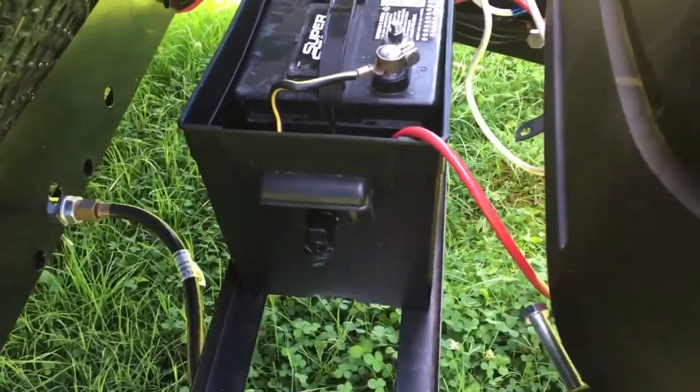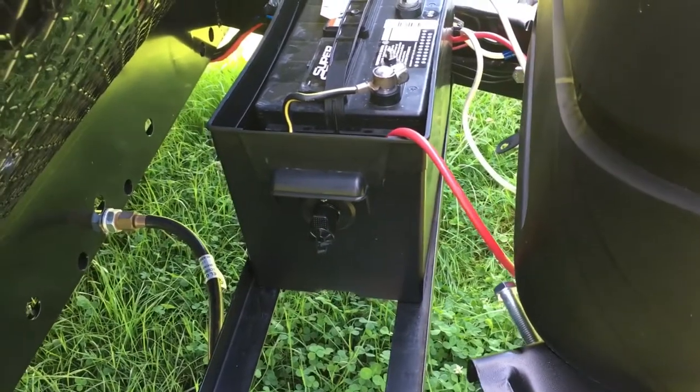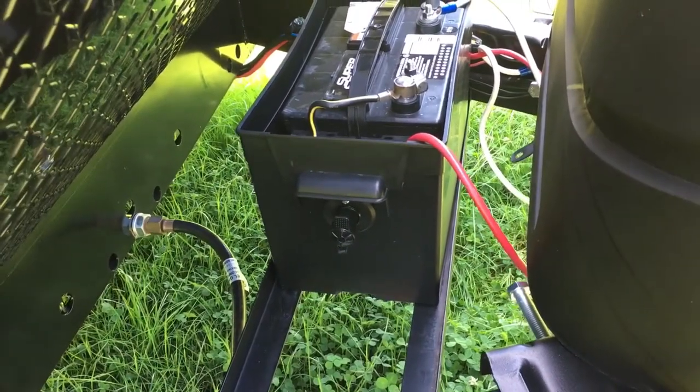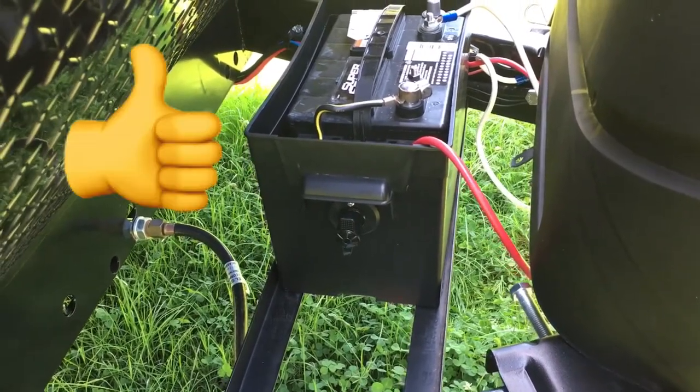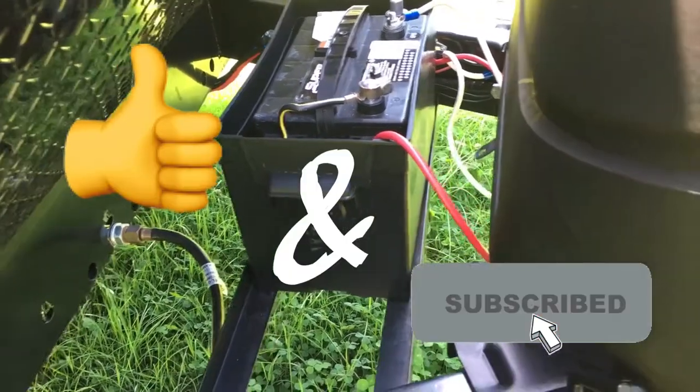I hope this video helped you if you're looking to do this to your travel trailer. If you like this video, please like and subscribe, share it, and hope you all have a good week. God bless.